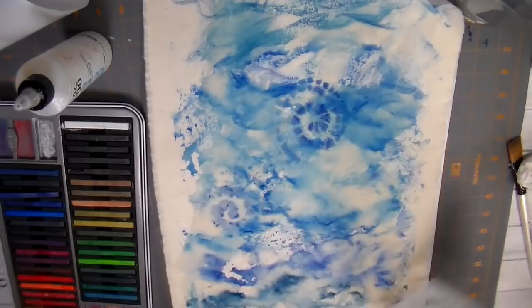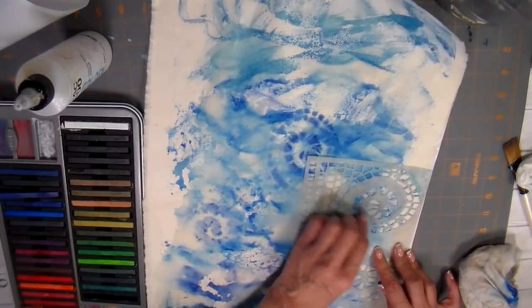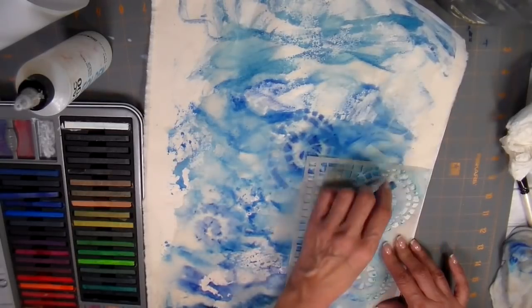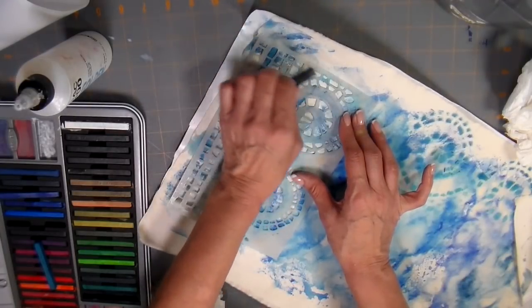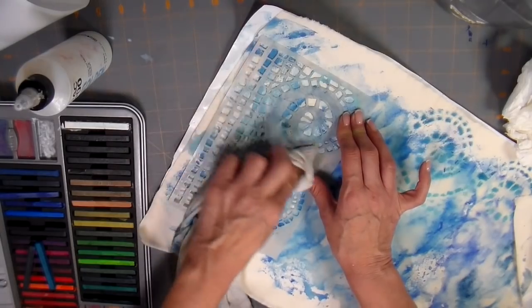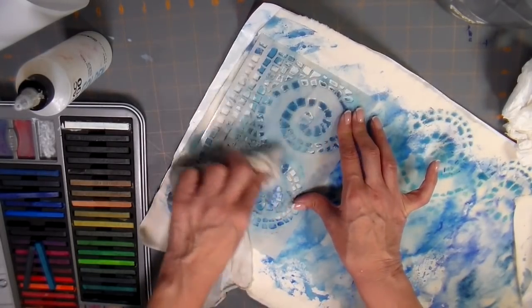If I were using an acrylic paint, it's much more opaque — it would just sit as a layer on top of layers and you wouldn't be able to see through them. I really liked how this overall effect looked. Using the jelly plate really adds color quickly to fabric.